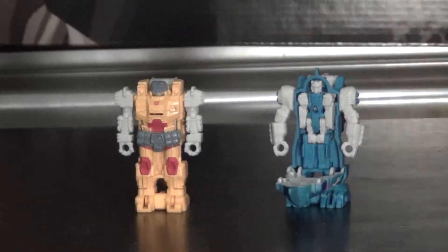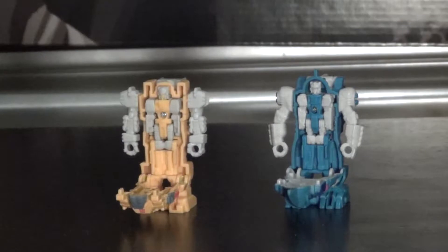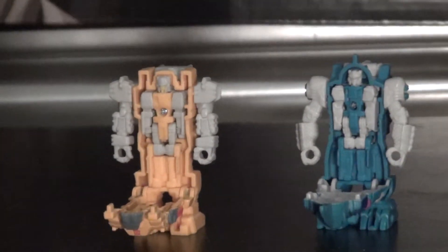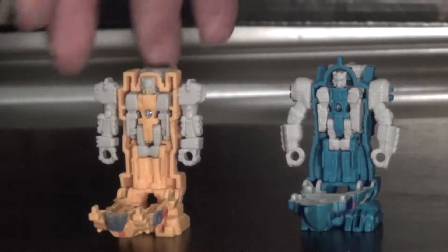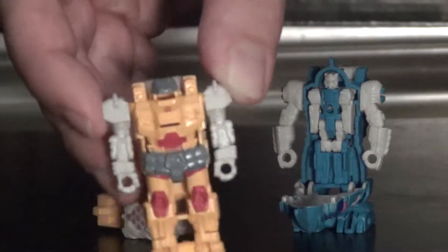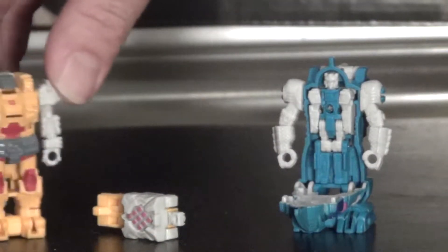And they just clip onto the back for the weapon modes. If you open them up, you can get a look at the Prime Masters inside, which is pretty nice. Got Alpha Trion in the Landmine decoy armor - well painted, really looks good. Most of this piece is actually painted yellow instead of being molded yellow - nice little fun fact.